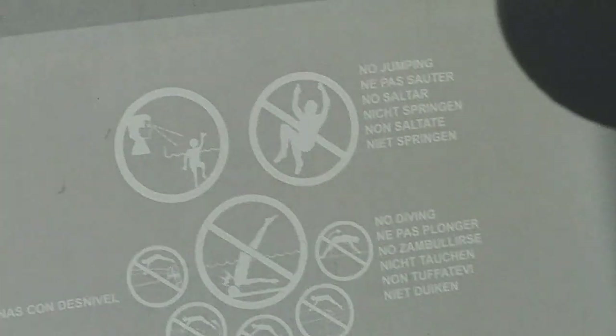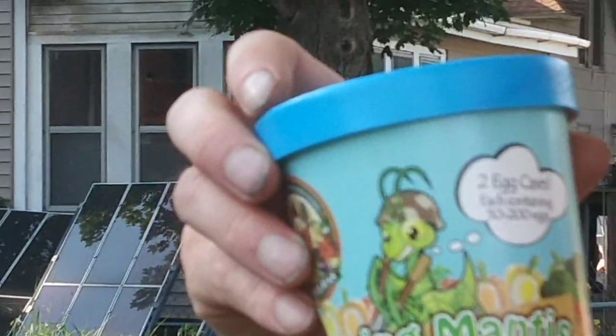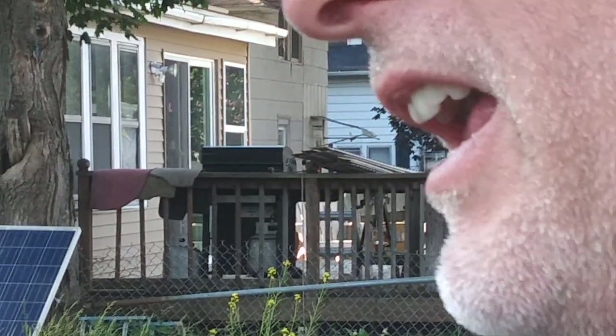So I've got to show you something else for organic gardening. I found 'Welcome Praying Mantis' on eBay. I've got two egg cases, each containing 50 to 200 eggs.